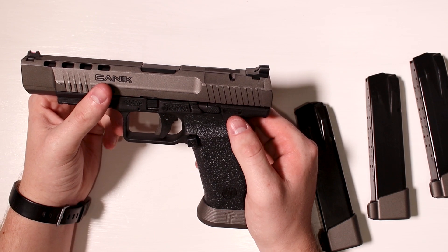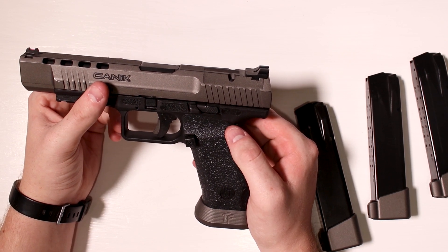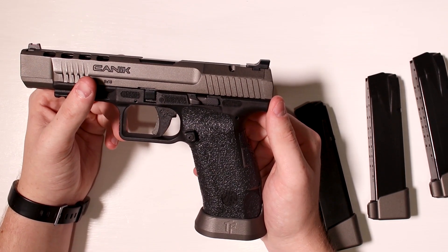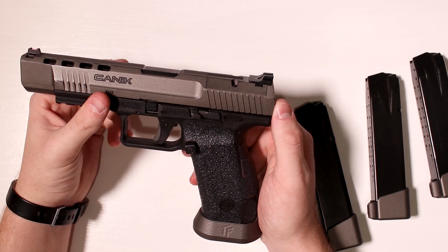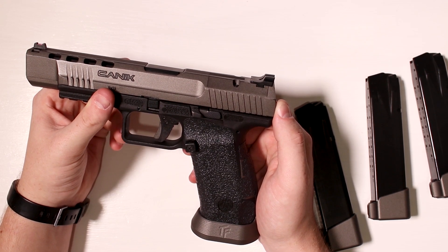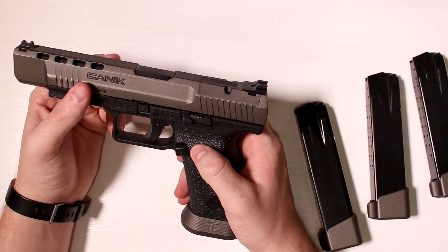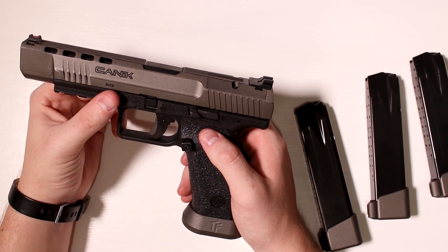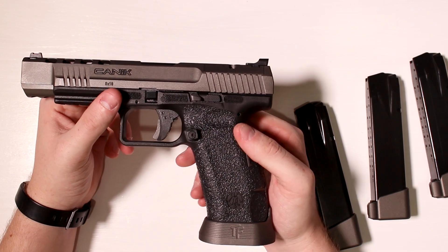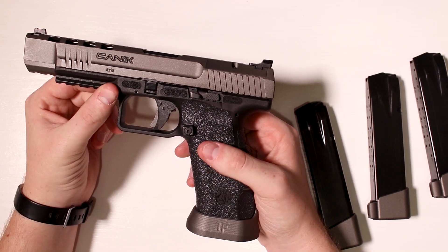Different guns are set up for different sight pictures, but that's not the issue here — the sights on this particular model do shoot a little high, and I've read some other folks having similar issues. It is very consistent in terms of point of impact versus point of aim — very precise for a handgun — but my particular set of sights just aren't super accurate. I plan to replace the sights with some from Dawson Precision and would like an adjustable rear sight, so I haven't contacted Sentry Arms about it.